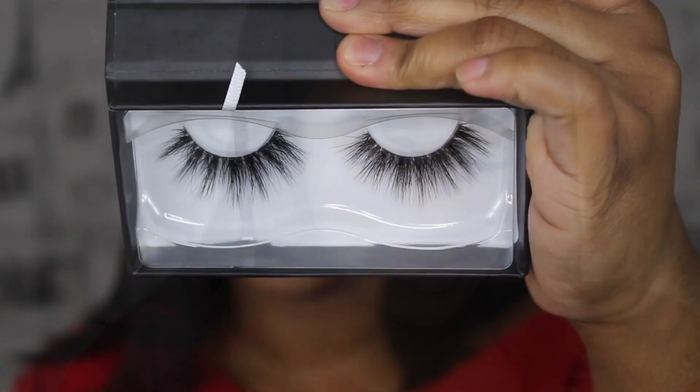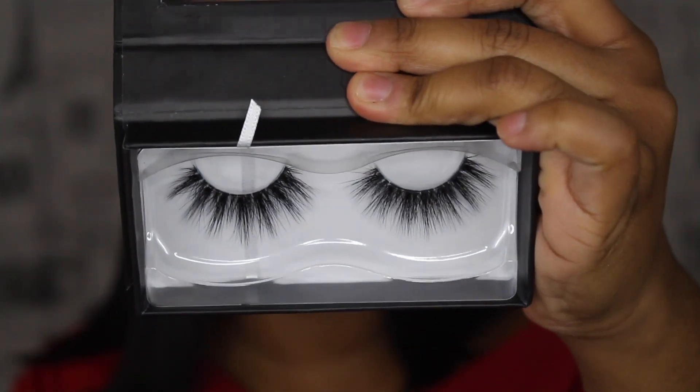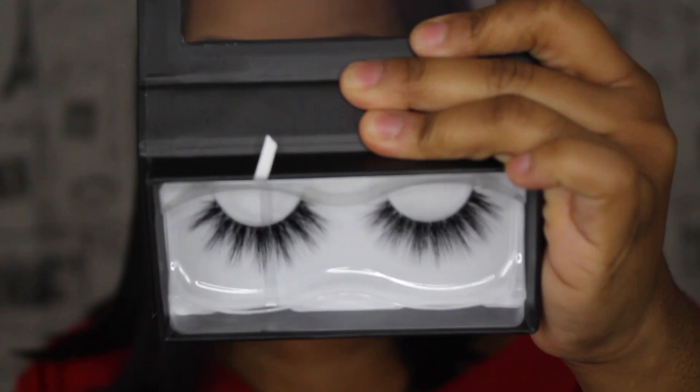I want something dramatic. These are Lila by Lily Lashes and they're the mink ones. I'm going to go ahead and apply these off camera because I don't know how my camera is going to react while I'm doing all this — it's already looking like my battery is about to die. So let me go ahead and just do this off camera.